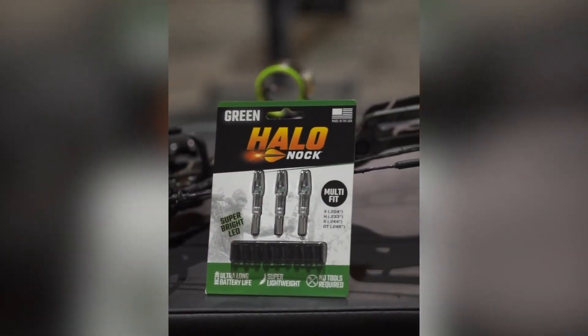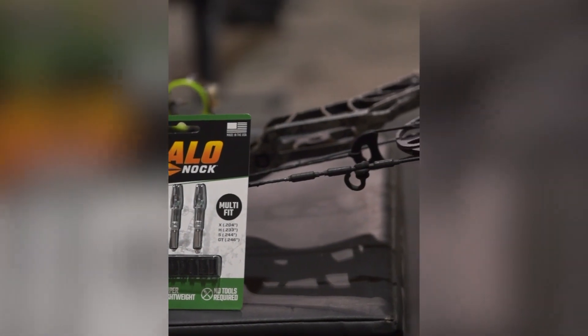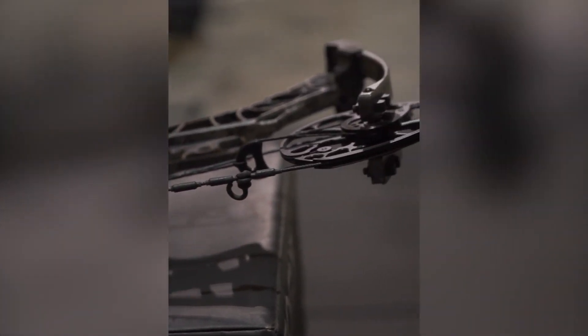They're light, and I like the back of my arrow to be lighter — it just seems to be more accurate that way. A lighter back end, and some of the other nocks are a little bit heavier. So excited to give these guys a try. We'll see you guys later. Let's go.